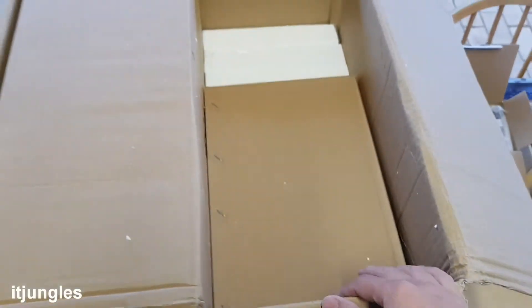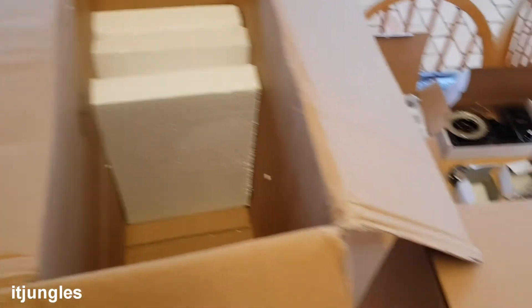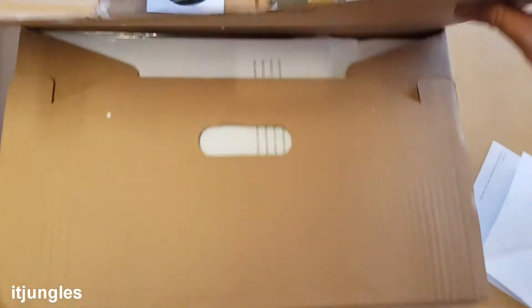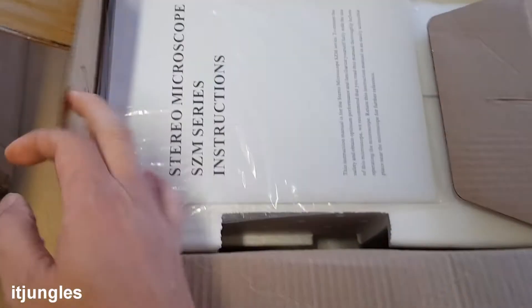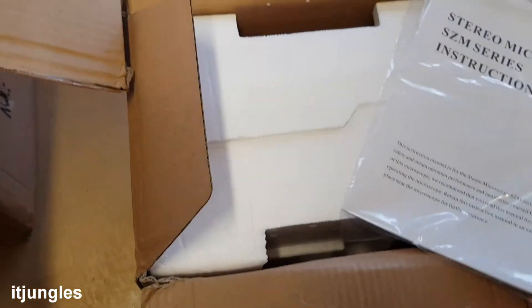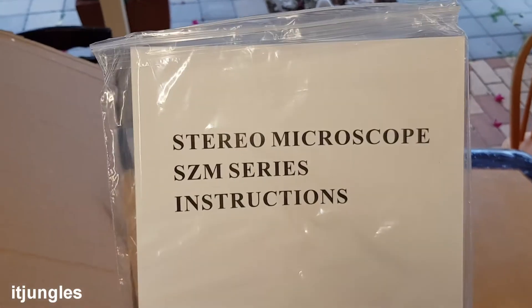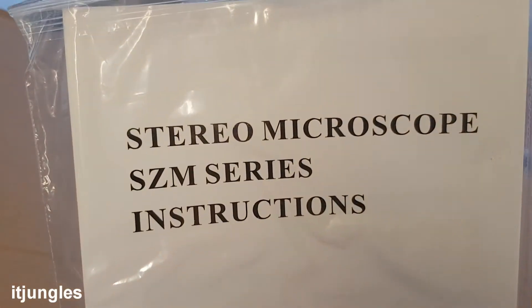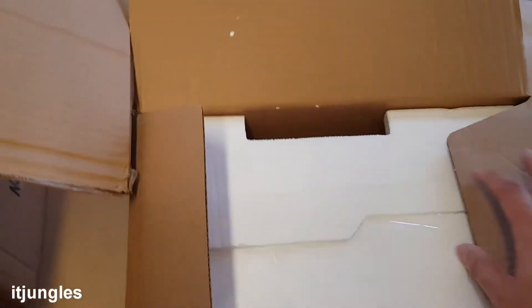That's heavy — we need to drag this one out. Okay, I just lifted the box out. So that's the box right here. It has stereo microscope SZM series instructions inside. We'll need those to put this thing together.